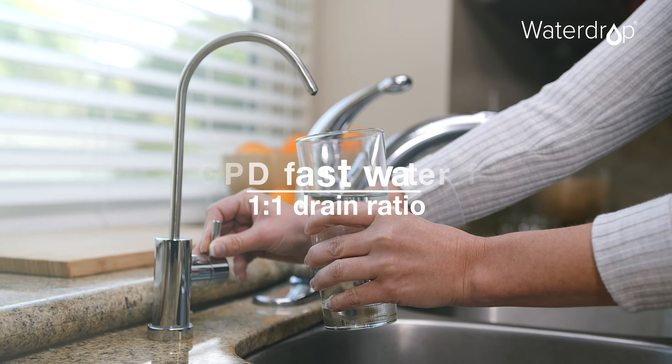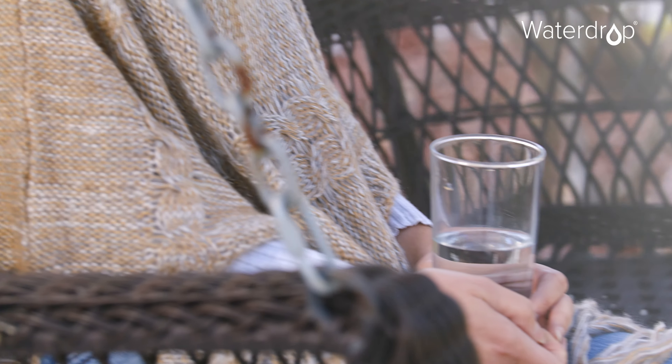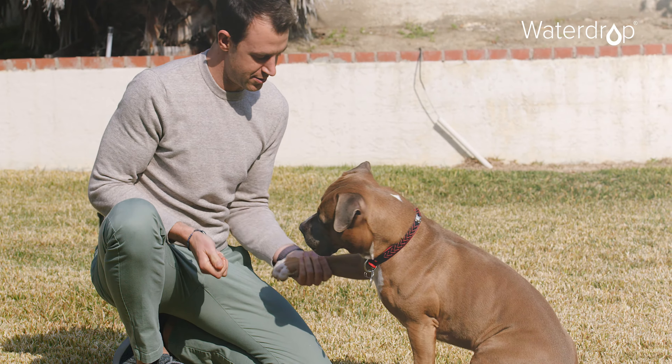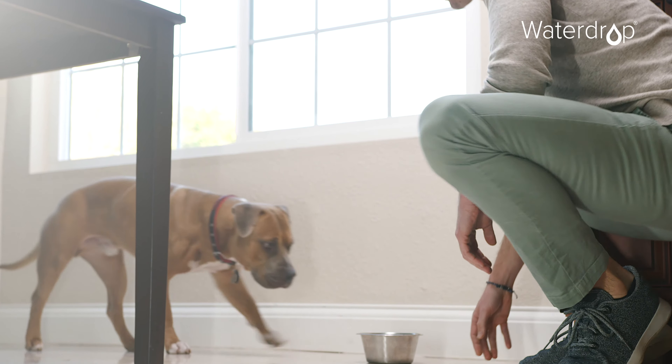The system achieves a seven-stage filtration by effectively removing more than 1,000 contaminants in water, including heavy metals, bacteria, viruses, and hormones, ensuring every family can truly be confident that the water they drink will be healthy for adults, kids, and pets.